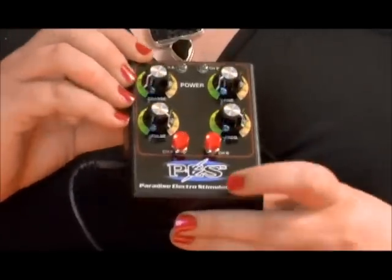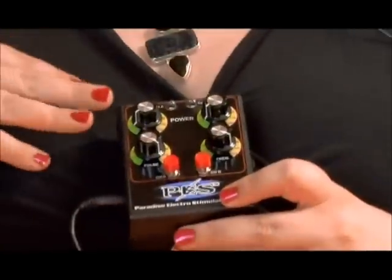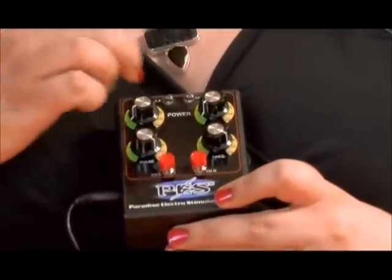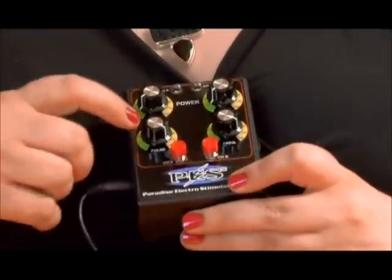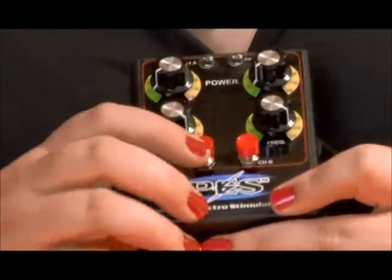This is the PES power box. It's a very simple unit to use. You always start off with your coarse and your fine at 1, your pulse and your frequency at 10. These are power interrupts.